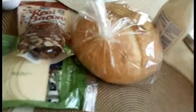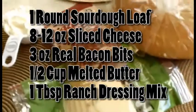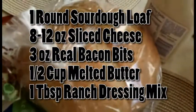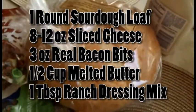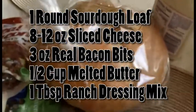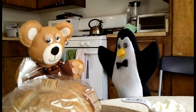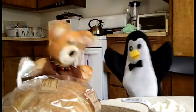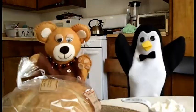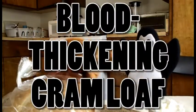So the ingredients for this thing are really simple, and if you don't have any of this stuff, it comes out to about $10 at the grocery store. The most expensive part being the sourdough bowl, which is round and a lot like the shape of the universe and the consciousness we all float in. What are we making? When we found it on the internet, it was called a cheddar bacon ranch pull. Instead of that, I'm going to call it a blood thickening cram loaf.